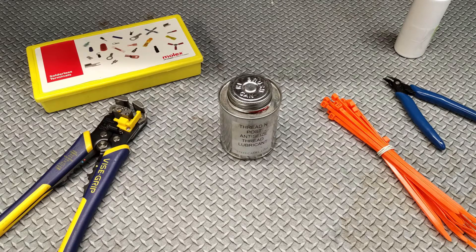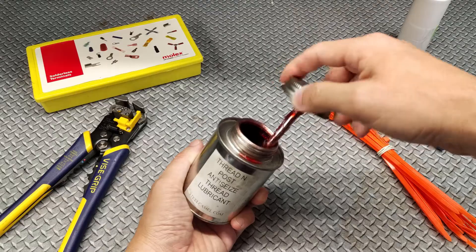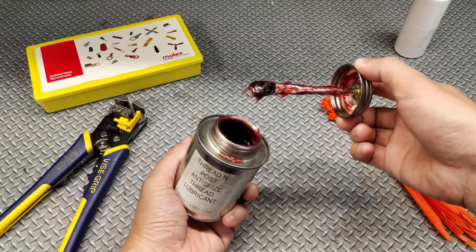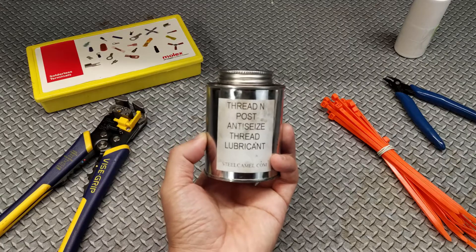Hello and welcome to the studio. Today I have something for all of you who are suffering from mystery electrical gremlins in your car, truck, or trailer. It's called Steel Camel Thread'n'Post. It's an industrial grade anti-seize. It retails for about 20 US dollars, about the same as a bottle of high-quality dielectric grease. But unlike other off-the-shelf brands, this one has one unique feature.